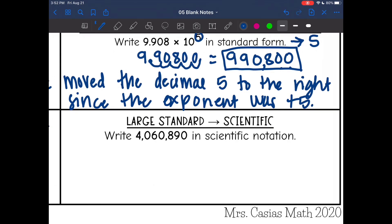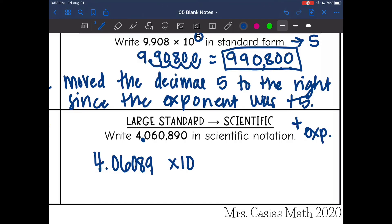For the last one, this is a big number, so I'm going to have a positive exponent — it will be times 10 to a positive power. I need to create a number between one and ten with those digits. Moving the decimal behind the four gives 4.06089, which is between one and ten. There's an invisible decimal point at the end of the original number, and I moved it one, two, three, four, five, six places. So the exponent is positive six, because it was a large number.